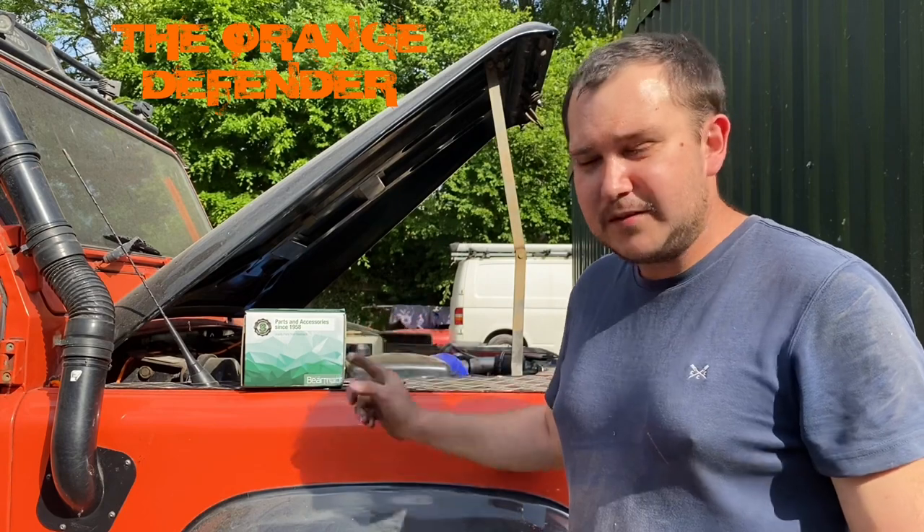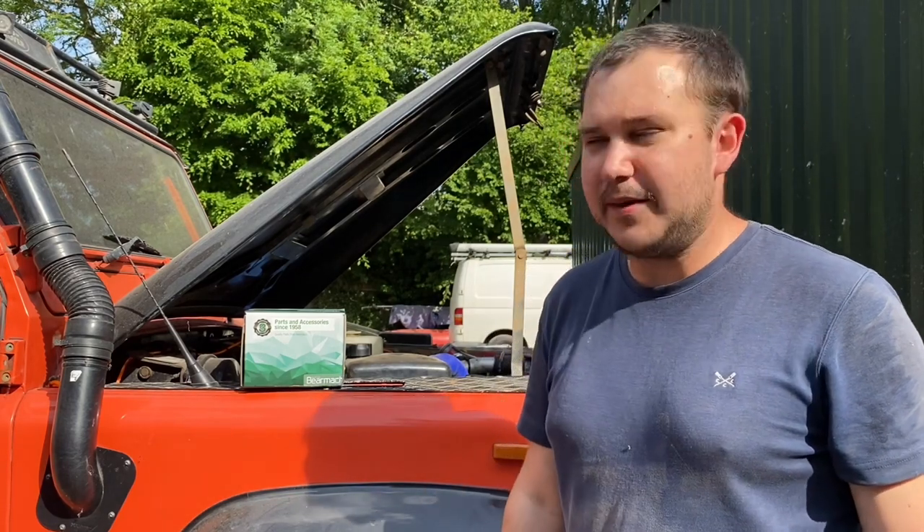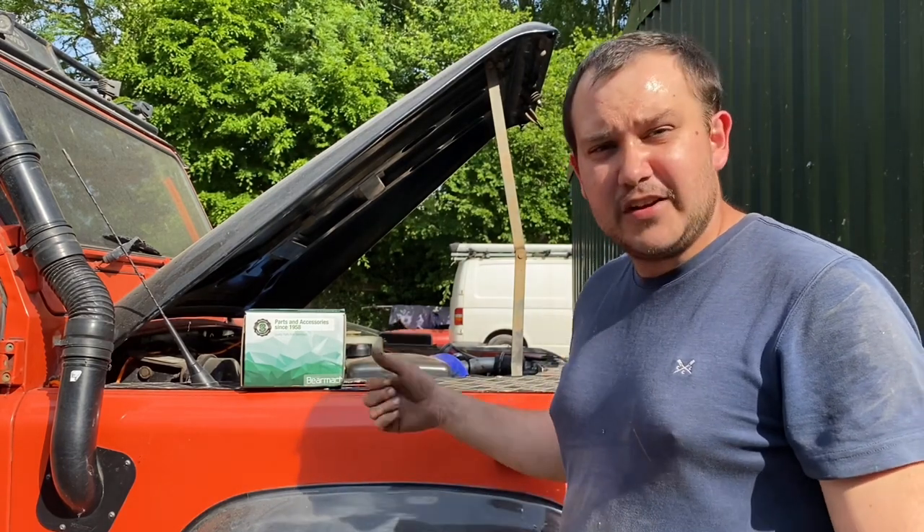Power steering pump failed on this. I've got the old power steering pump and I'll run over how it works and what the replaceable parts are, in case you need to repair one. I was going to repair mine, but through completely my own fault I managed to crush the outer casing in the vice when I was trying to undo it. So that was my bad — I had to buy a new one. Let's get in the box, have a look and fit it on the car.